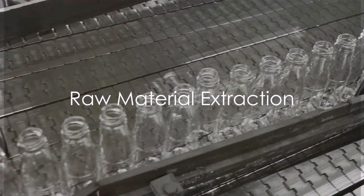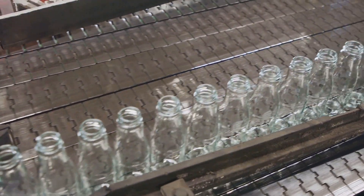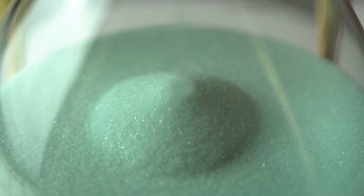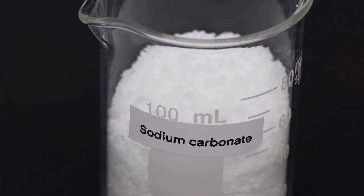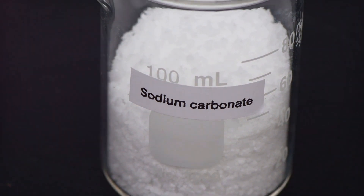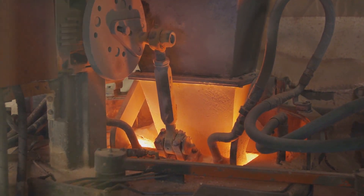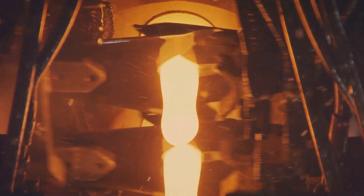The journey of fiberglass starts with the extraction of raw materials. These are primarily silica sand, sodium carbonate, and limestone. Silica sand is our main ingredient — the heart and soul of fiberglass. It's the primary source of silicon, which is essentially glass. Sodium carbonate acts as a flux, lowering the melting point of the sand, making it easier to transform into glass. And finally, we have limestone, which acts as a stabilizer, preventing the freshly made glass from decomposing or reacting with other materials.